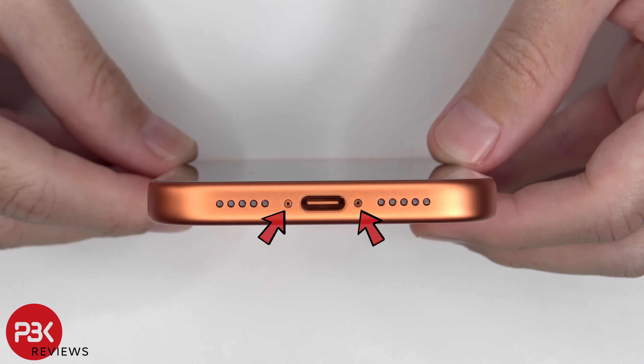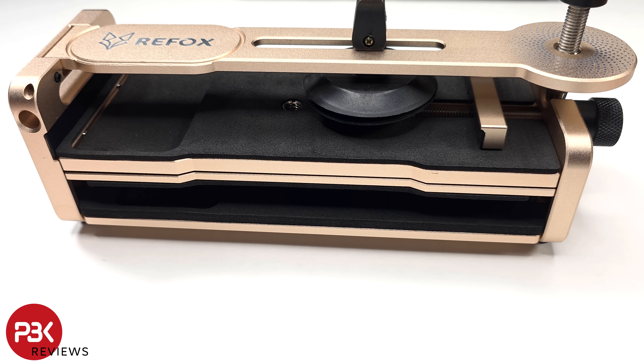To start off, there are two pentalobe screws on the bottom which need to be removed. Heat needs to be applied to the screen using either a hairdryer or a heat gun to loosen up the adhesive underneath, and then either a suction cup can be used to help lift up and pry off the screen, or you can use a mobile phone opener and clamp tool like this Refox RS51.